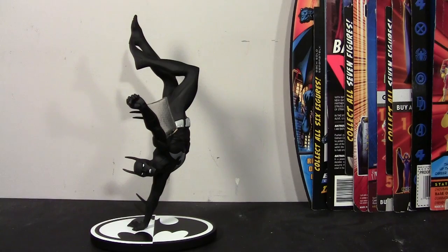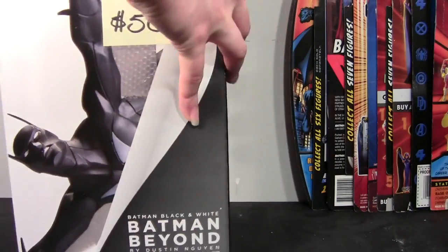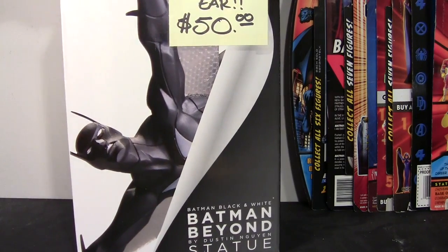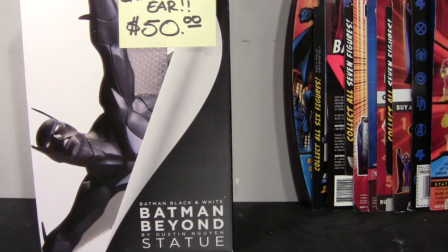I was really excited to get it, and I wanted to review it before any of my other stuff that I know I'm due to review. So I'll show you the box and tell you a little bit about it. This is the box — it's your typical DC Collectibles box that they started using maybe last year or the year before. I believe this statue came out around November of last year.